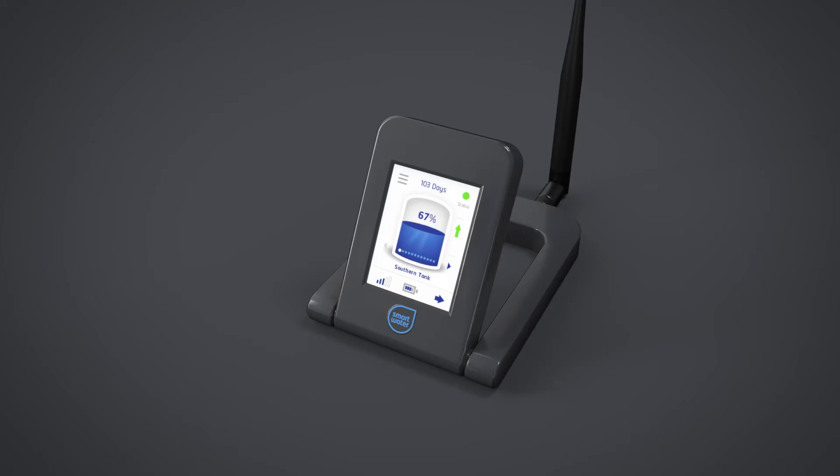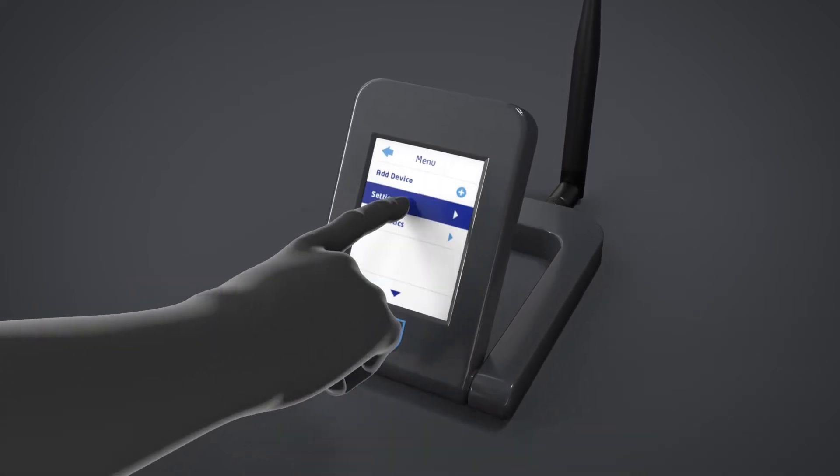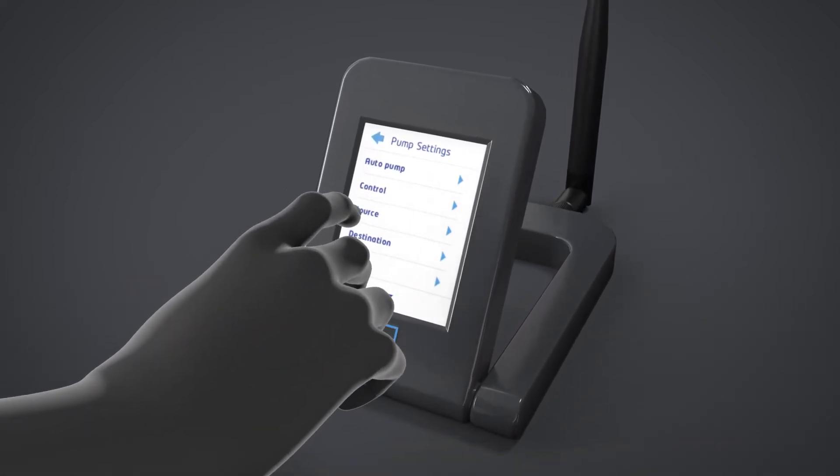You can set manual or automatic operation for your pump controller through the Auto Pump menu. Simply select Menu, Settings, Pump Settings, then Auto Pump.